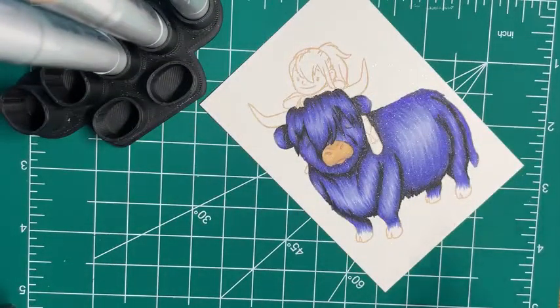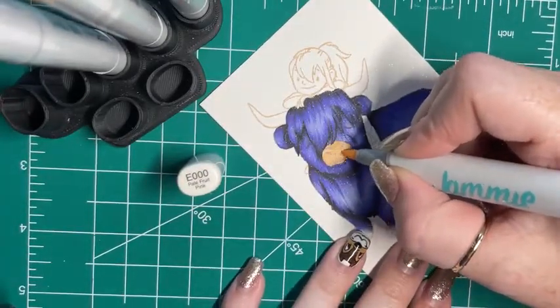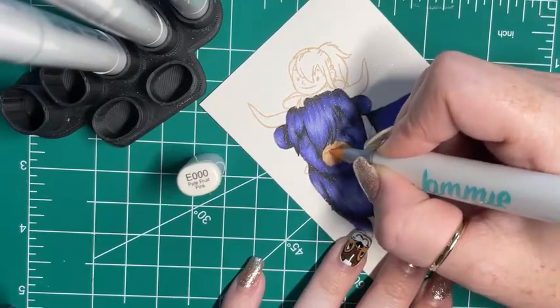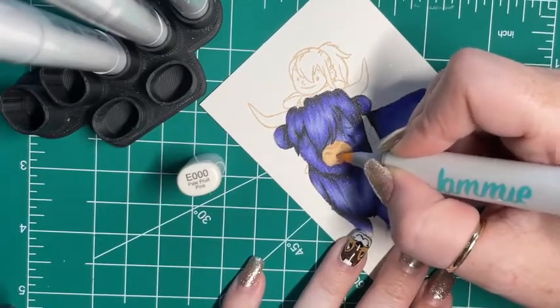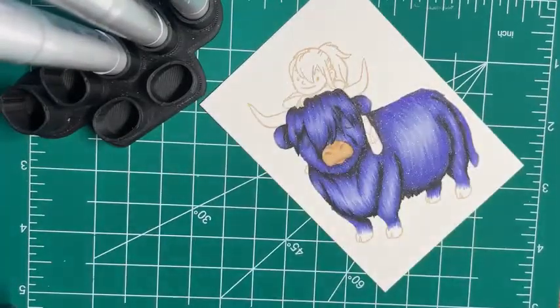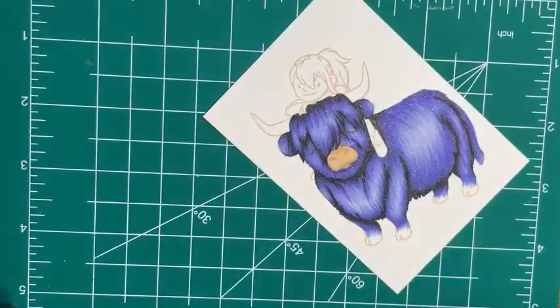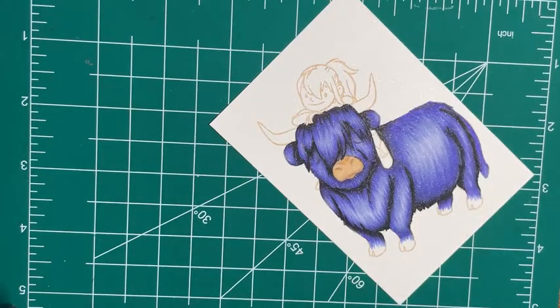I'm actually going to use a little bit more of this E color to kind of wash this out just a little bit more. Now he has a big ol' snout sticking out of his purple hair. Then we're going to do his horns.